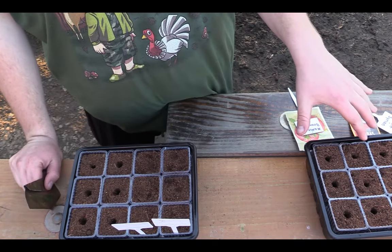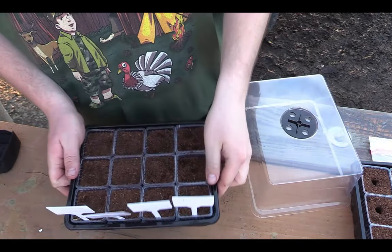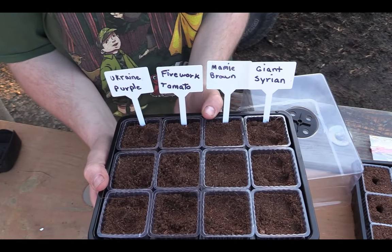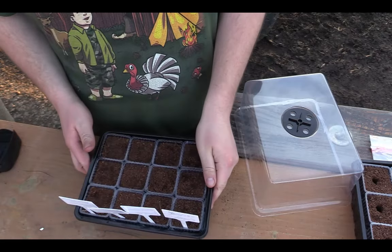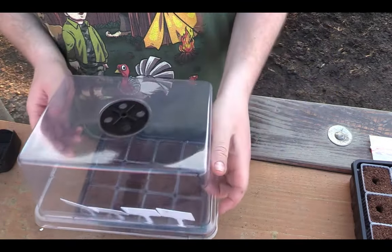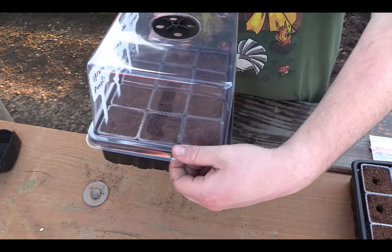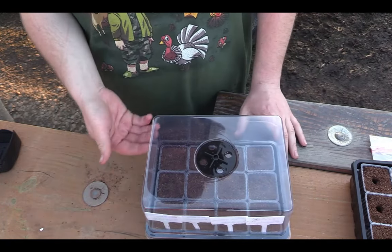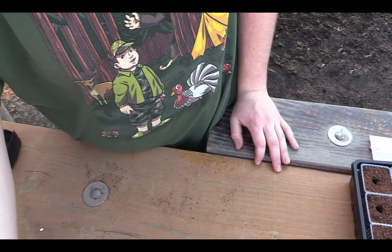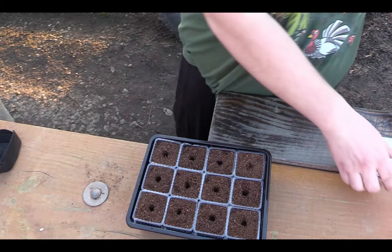We'll do the remaining tomatoes in this tray, then move over to peppers. Here's the first tray, all marked. I'm just going to put the dome on for now — last thing I'll do is go through and mist them all, but for now I'll lock them in the dome. This dome is nice; usually they're too low and just don't work. That's good — I'll set it back there and slide up the next tray.